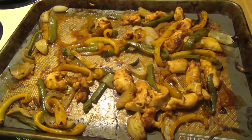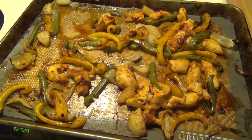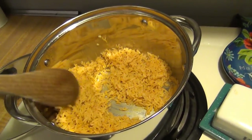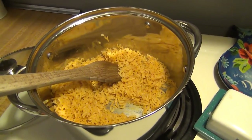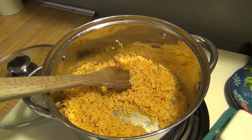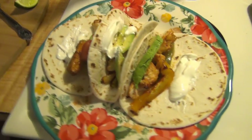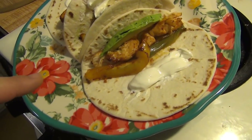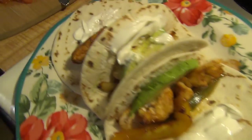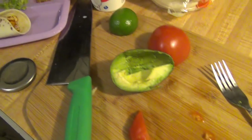Here is what the fajitas look like out of the oven. I did squeeze some lime over the top because it's so delicious. To go with that I just made some Uncle Ben's Spanish style rice that we love — or should I say Andy and the kids love, because I haven't been eating it lately. Here is my plate with the chicken, peppers, and onions, topped with some avocado, sour cream, and tomatoes.